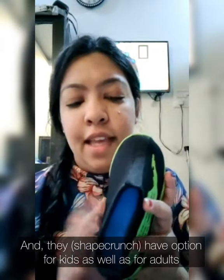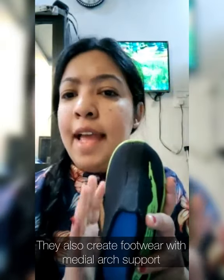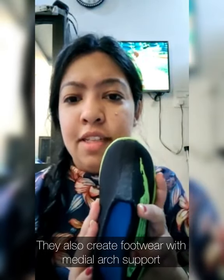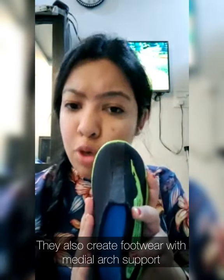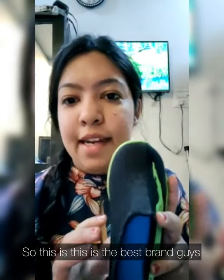This is a very nice option, so please go for it. They have options for kids as well as for adults — any age — and they also create footwear with middle arc built in. This is the best brand, guys.